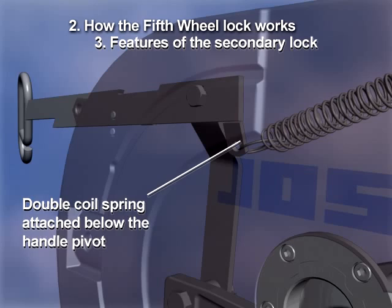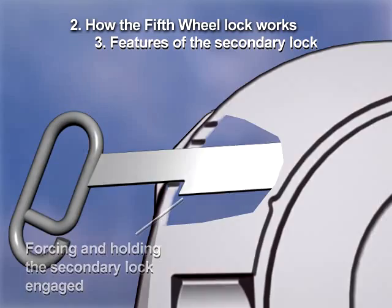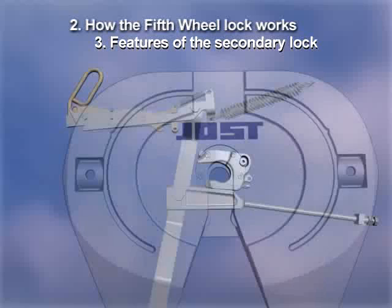The double coil spring that drives the mechanism closed is attached below the handle pivot, causing the handle to rotate counter-clockwise, forcing and holding the secondary lock engaged. The notch is secured by the handle, dropping into the lower narrow slot by the weight of the handle and a leaf spring adding to gravity, providing additional security.